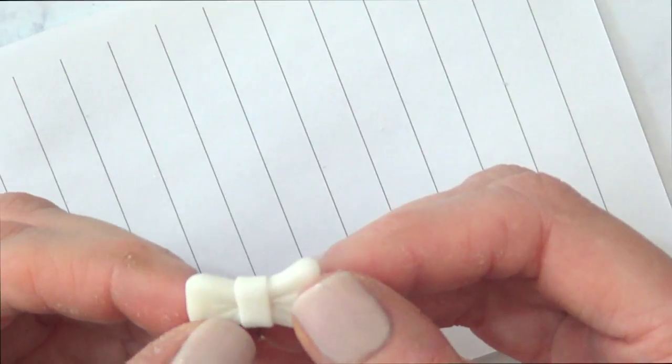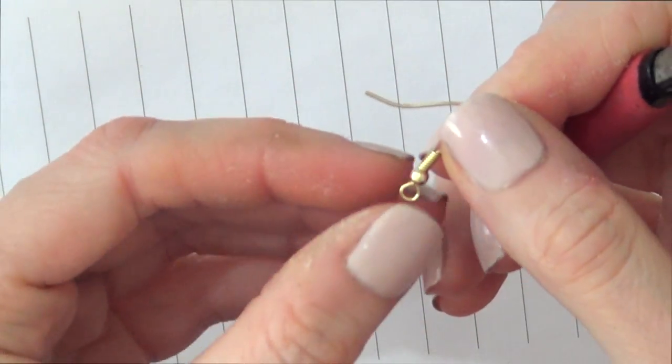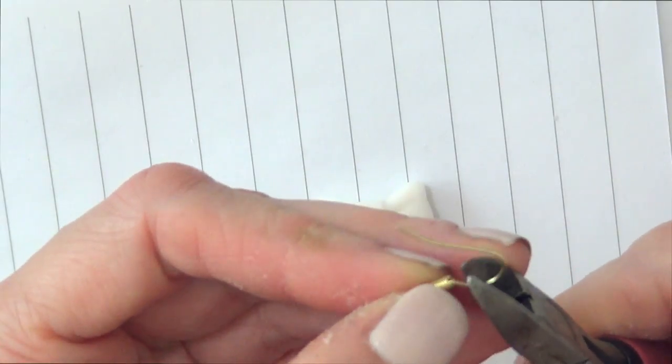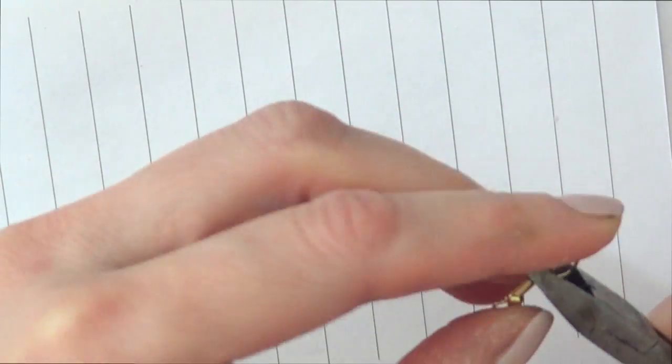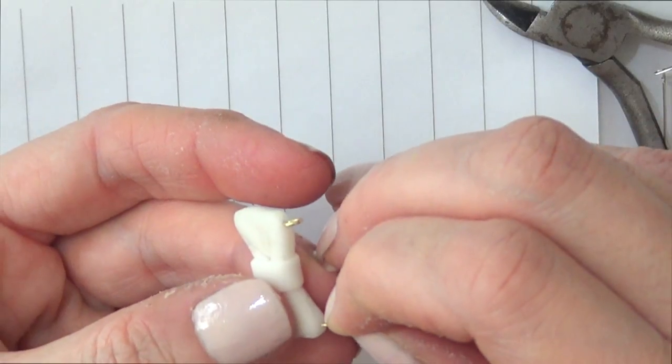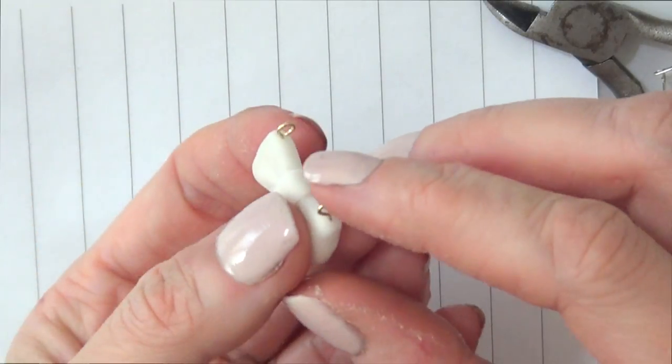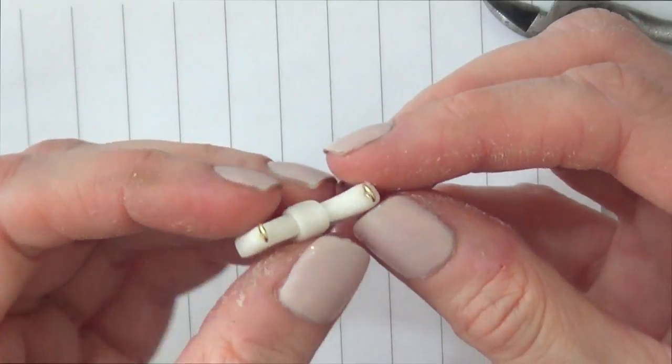I'm going to let the whole thing dry, but before I do that I'm taking two ear posts and removing the bottom wire parts — basically just removing the section that makes them earrings. I'm going to place those wire parts into the clay like that, and then let the whole thing dry.